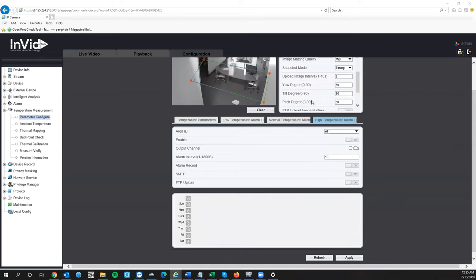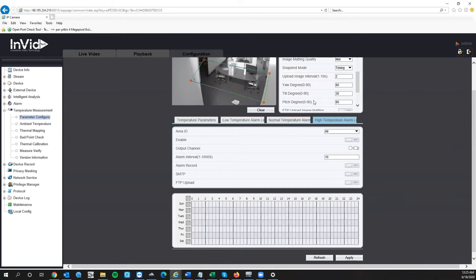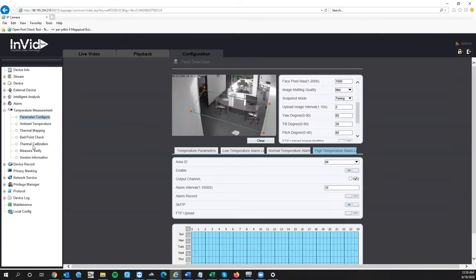For the high temperature alarm, hook up a red light to alarm output two, check the box, enable it, and set a schedule similarly. You might also want to set up an email alert — every time a high temperature comes in, you'll get an email with a screenshot of that person's temperature reading. That's how you set up the alarm outputs. If you're not using alarm outputs, you can skip this part.